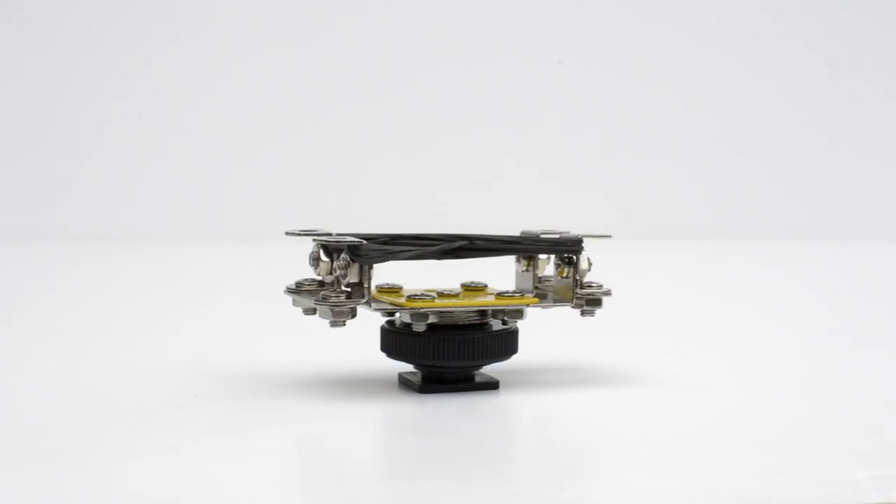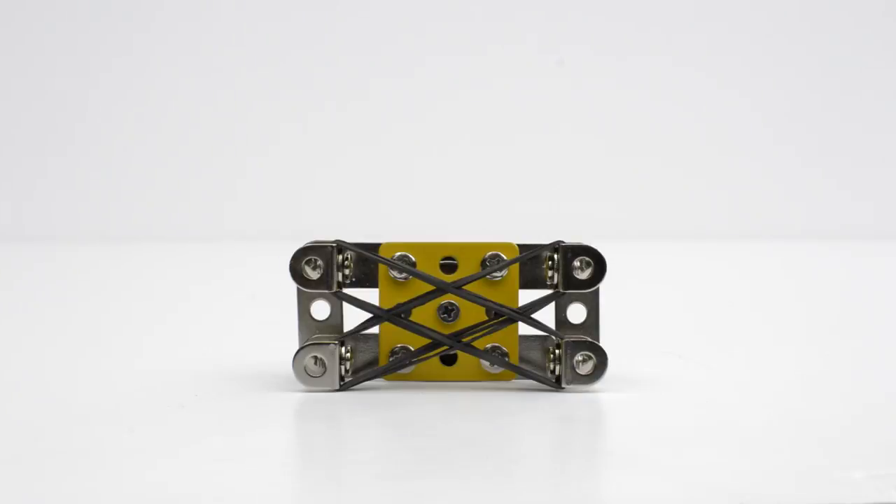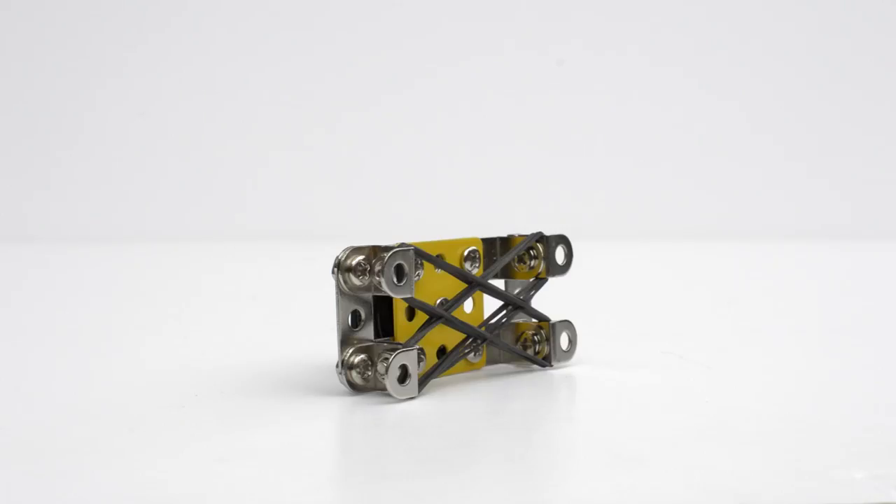I had a pretty good idea of how I wanted my shock mount to look and to function but I wasn't sure if it was going to work or not. So what I did is I built a really rough proof of concept out of Meccano, a hot shoe mount and some elastic bands that I had lying around the house, and I kind of cobbled it all together and stuck it on top of the camera with the microphone in it. I was really pleased to see that it worked quite well — it definitely dampened the handling noise coming from the camera up into the microphone.